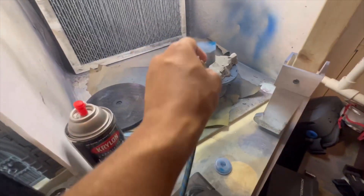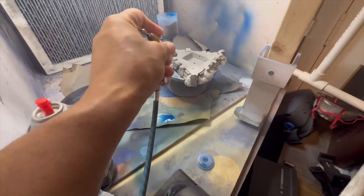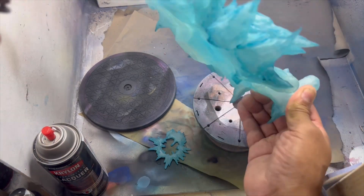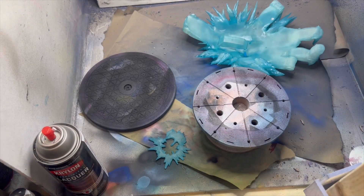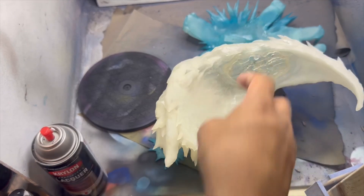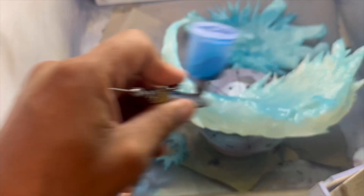Starting with a basic primer for the base. Now I'll take a combination of turquoise and blue with some Golden transparent paint thinner and spray the base with it. I wanted to print this one clear so it can look more like ice.